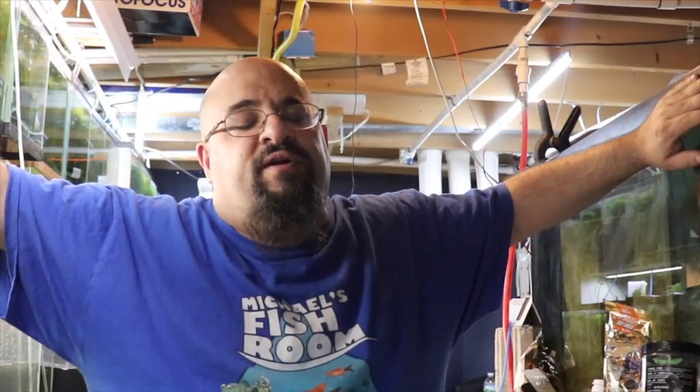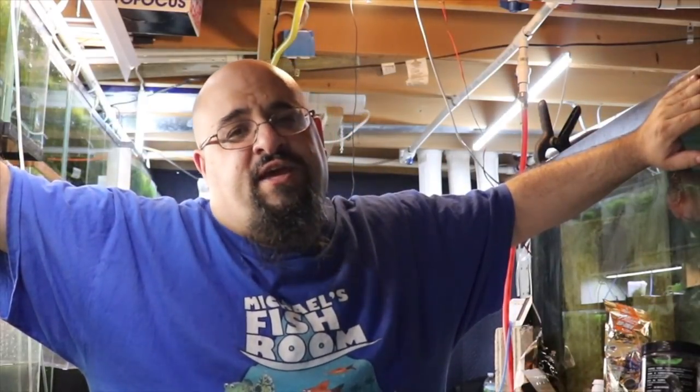Hi fishy folks and happy Water Change Wednesday to you. I hope everyone's having a good week, it's hump day and I like me a hump day. Before we get started, do me a favor — if you haven't done so already, obliterate that subscription button, gently caress the notification bell.